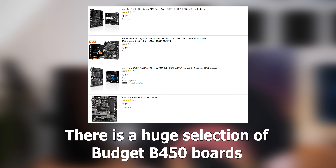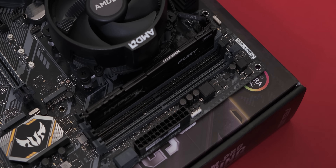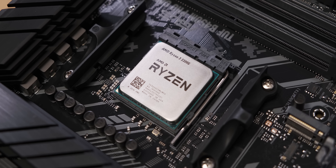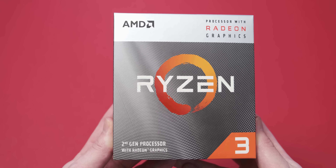I bought all these components at a local shop — hashtag support local businesses. What this means is I had a more limited selection, especially for motherboards, so the parts list linked in the description is slightly different to what I'm using, but it has the exact same performance because it's the same RAM, the same APU, and so on. For the CPU slash graphics card I'm using the AMD Ryzen 3 3200G — a really good APU that's going to perform significantly better than what the crap build was packing.